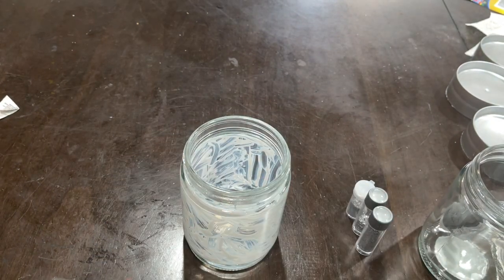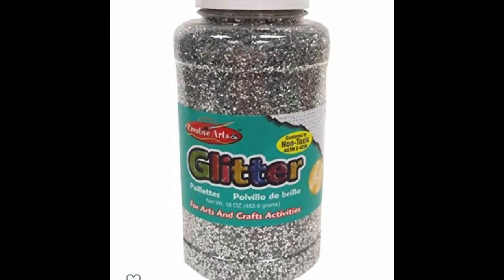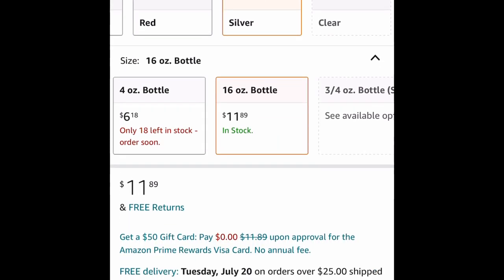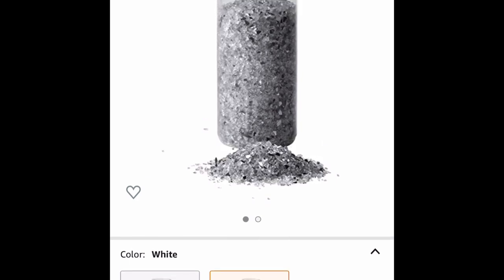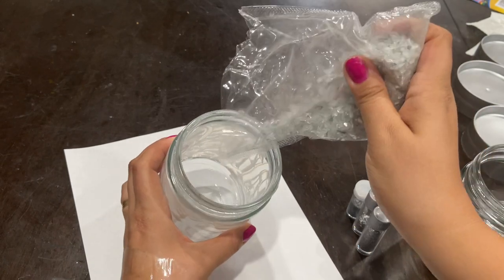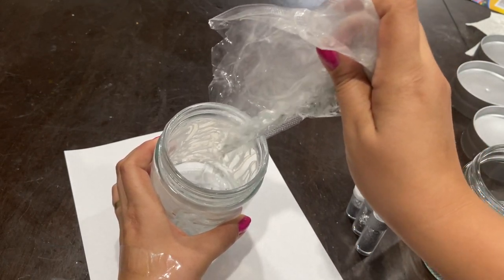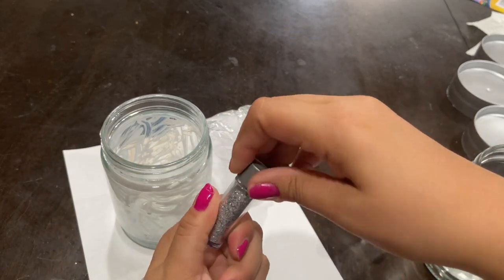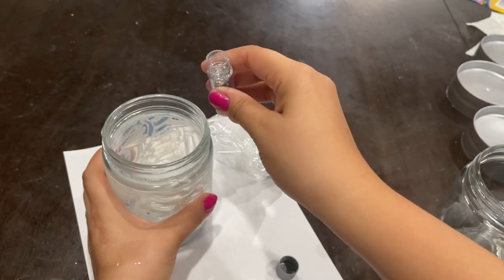For the glitter and crushed glass, I buy both of them on Amazon. This is the glitter I used — you get a pound for $11.89, so you get 16 ounces. This is the crushed glass and you get a pound and a half. I ended up using the white one, so I'm just pouring the glass in now. I have it in a bag because it's easier to work with, and then I'll be pouring in some silver glitter. I have them in different packaging because I used them from different DIYs.